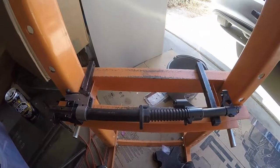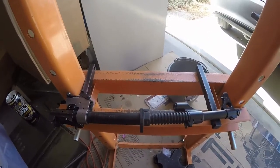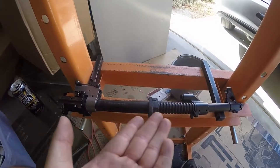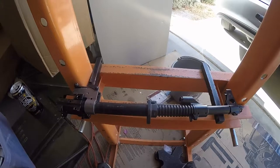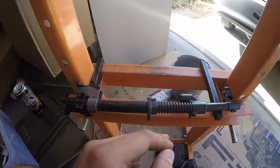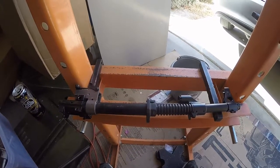Hey guys, it's me Ruben again, ConBlockRifles. Today we're going to talk about this, basically. What it is — it all came off of a Yugoslavian M72 kit.